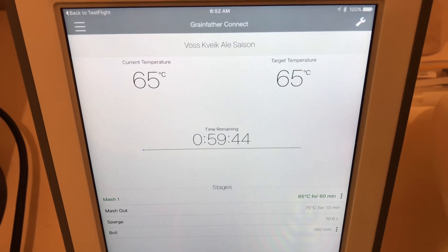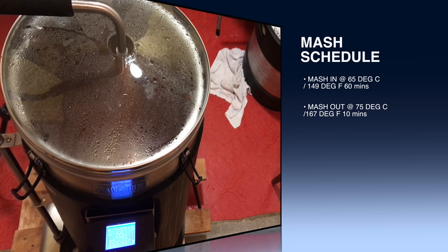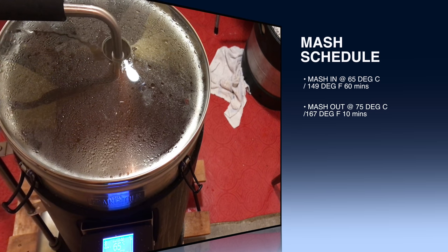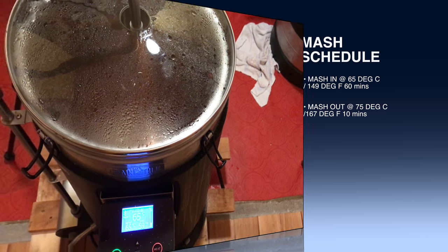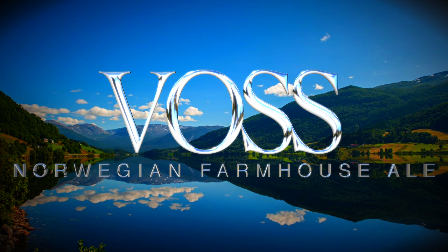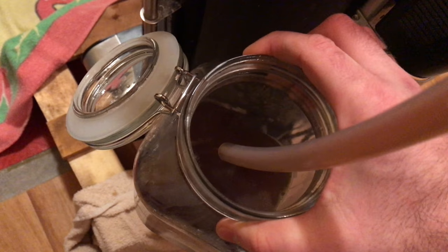So it's now time to start the mash. From a mash schedule point of view, this is a very standard two-step: 65 degrees for 60 minutes and mashing out at 75 degrees for 10. The thing is, this isn't a very traditional mash for a Vos beer. Most Vos beers are actually mashed in at between 69 and 70 degrees, and this is part of the style. What this does is create a wort that is less fermentable, and thus you have more residual sugars left in the brew. This was at Dag's advice that I actually do a lower mash temperature for this one because of the variety of different malts I'm using.